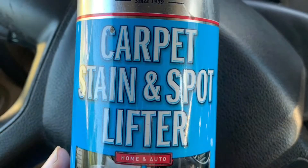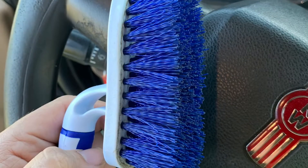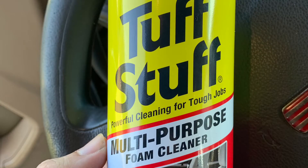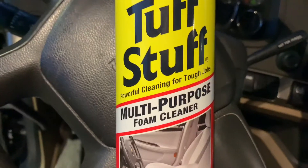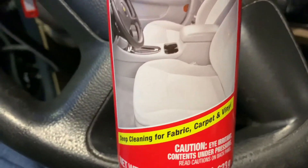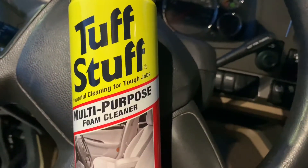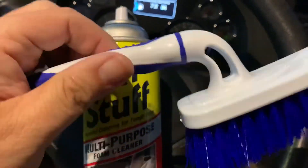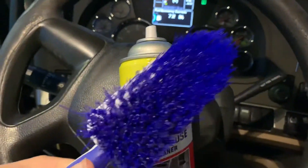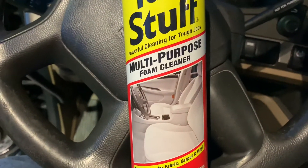So let me show you what I did now. This is $3.25 at the Dollar General — multi-purpose foam cleaner, deep cleaning for fabric, carpet and vinyl. And then I also bought a blue brush for a dollar. So I'm going to spray this on it, let it sit for a few minutes, then I'm going to brush this seat down. We'll see what happens in the morning.